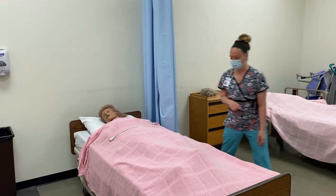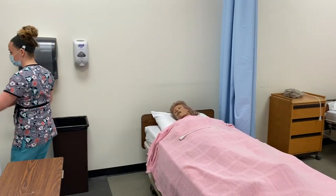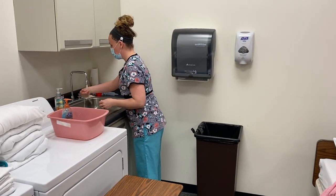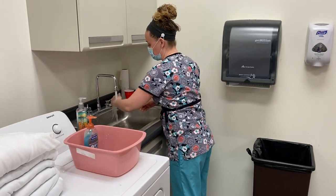I'm going to perform my hand hygiene now, making sure I get all areas of my hands and wrists wet.